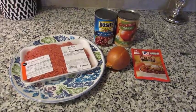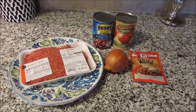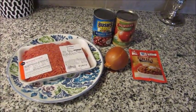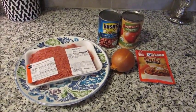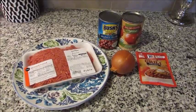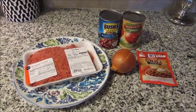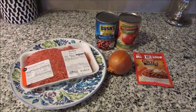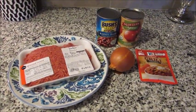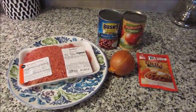Hey guys, Grady's mom here with a super easy chili recipe. There are several ways to make chili, but I have found this to be the absolute easiest. Even if you are a beginner cook that barely knows how to boil water, if you can't make this, something's wrong — it's that easy.